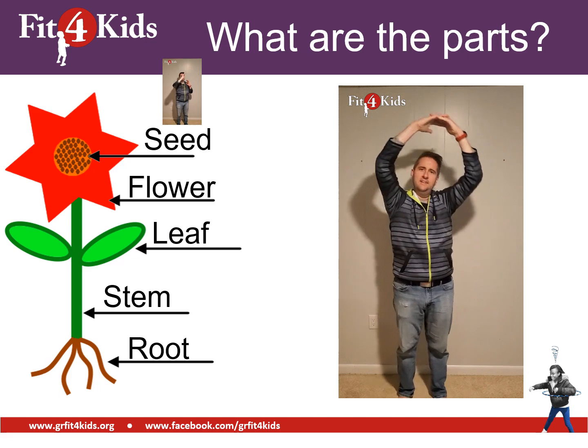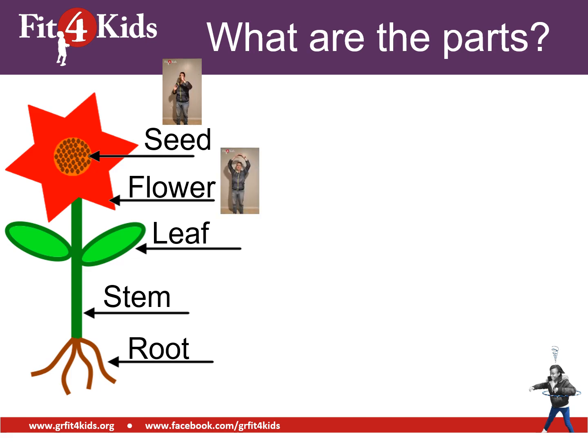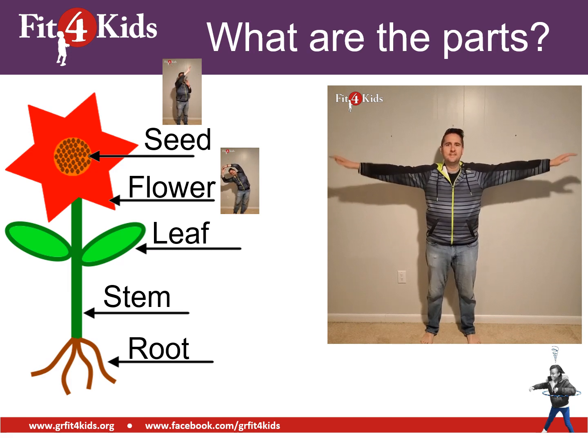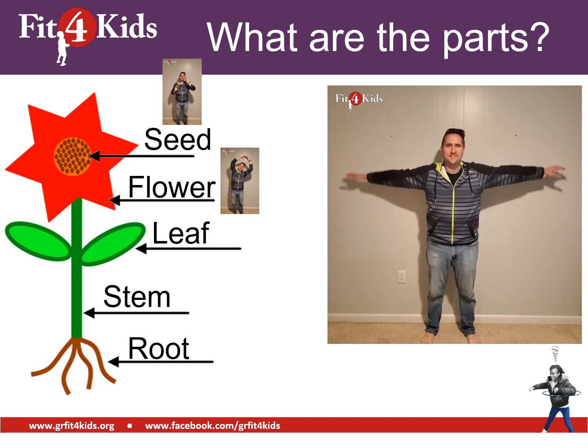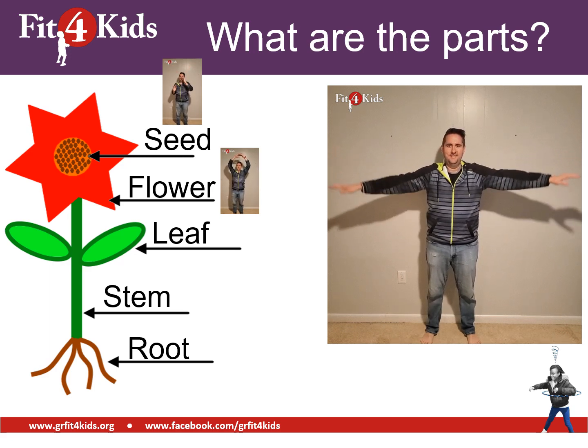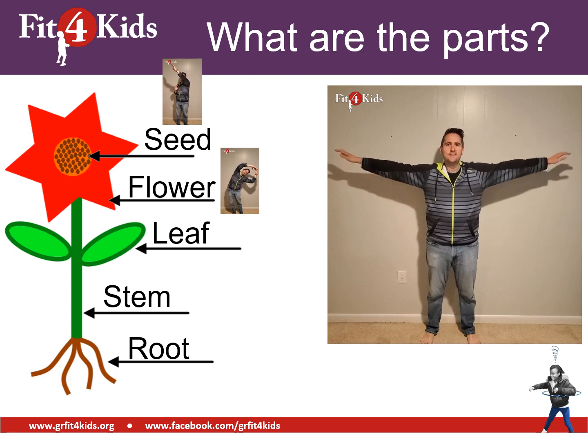Next, we have the leaf. Since leaves stick out to the side, we're going to do arm circles to represent those. Notice the arm circles are nice and small and they're controlled. Try out some arm circles.